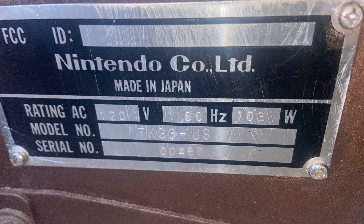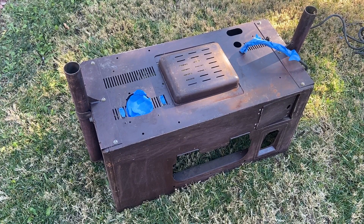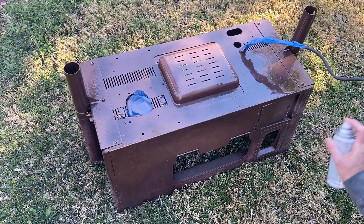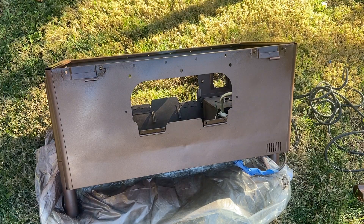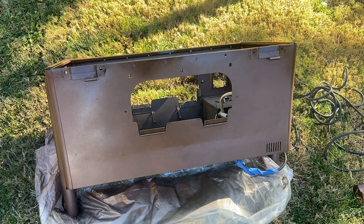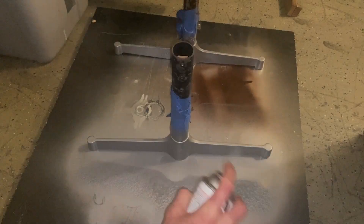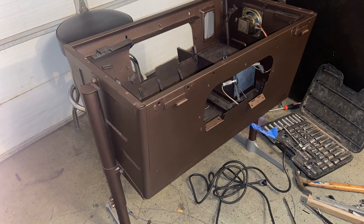So let's begin our restore process. First step, we're going to have to paint it. You saw it was rusted and looked real bad. So we're going to empty out everything from the inside, give it a rough sand, and start to spray paint it. You can see a little bit of a dent on one side, but it's not really noticeable once we put the control panel back on. After painting the feet and the legs, we're going to put those back on.